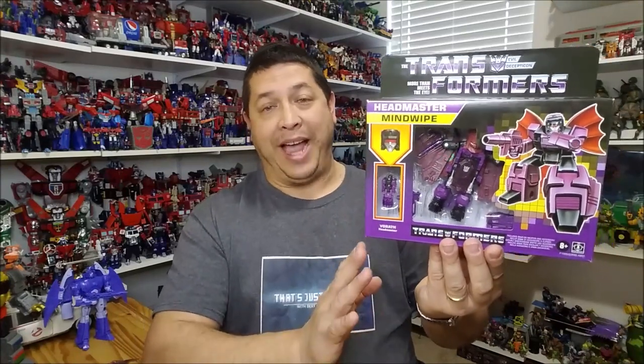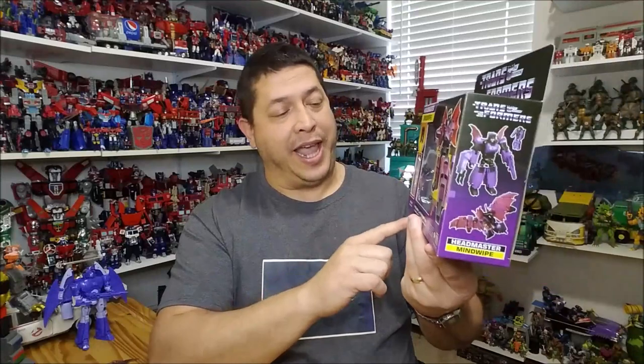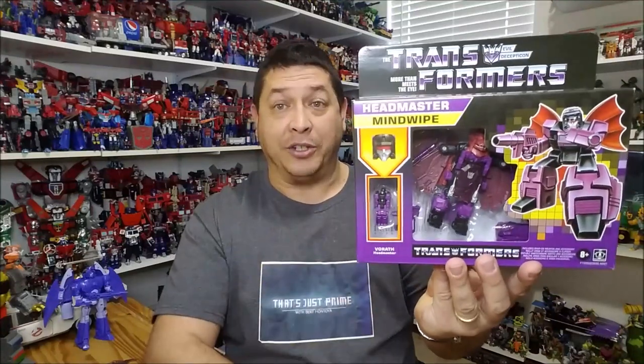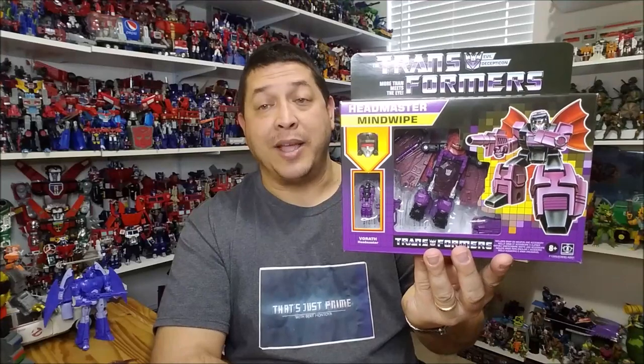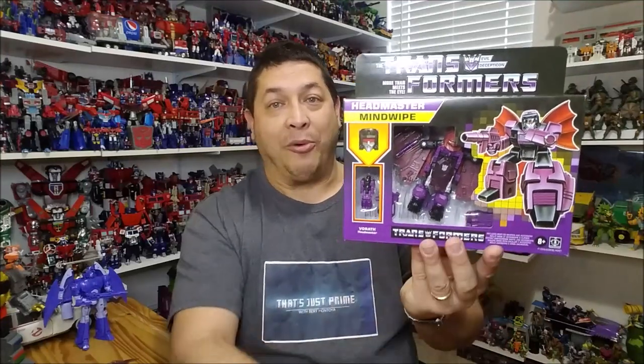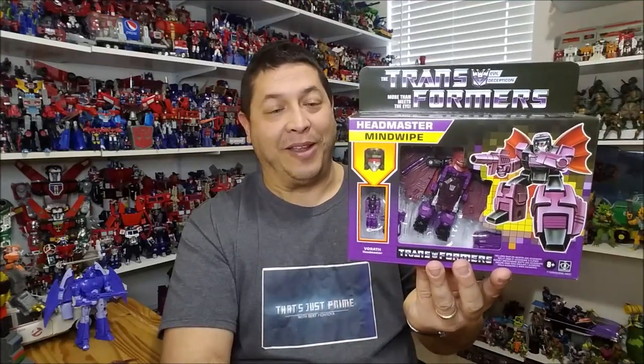Right here on the front of the box, we've got that window packaging. The window is going to show us the Headmaster Vorath already packaged in his robot mode, and right next to that we can see Mind Wipe packaged in his bat mode. We've also got that really cool G1-style artwork of Mind Wipe. Along the top of the box there are steps showing us the transformation — how to go from beast to robot mode.